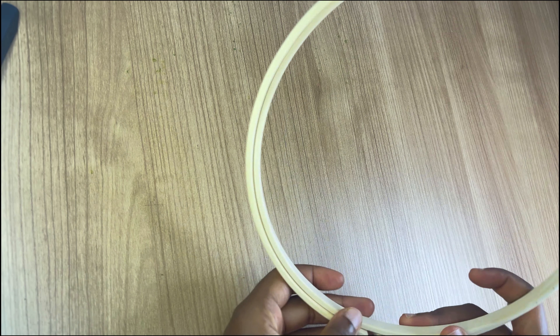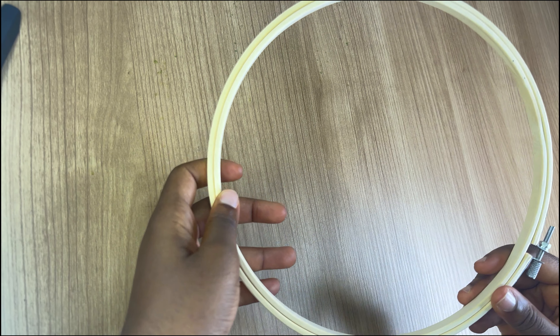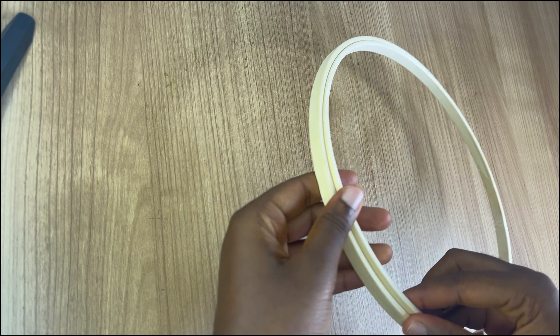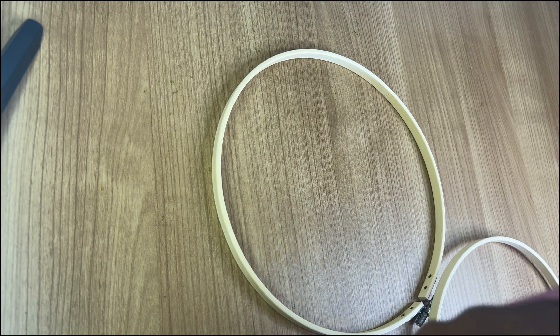To illustrate this beading process I'm going to be making use of my embroidery hoop. In case you want to ask where I got it from, I placed an order for it online and it took about two to three weeks to arrive because it was shipped from abroad.